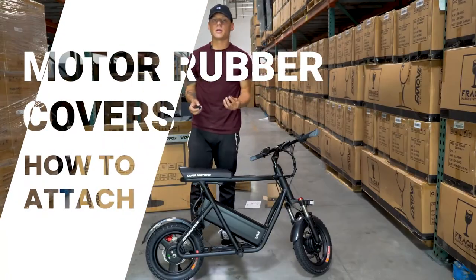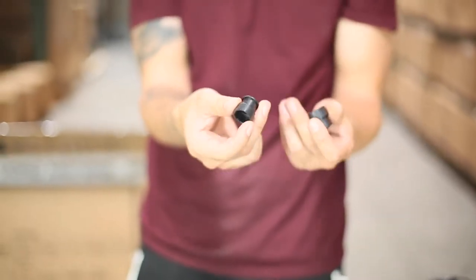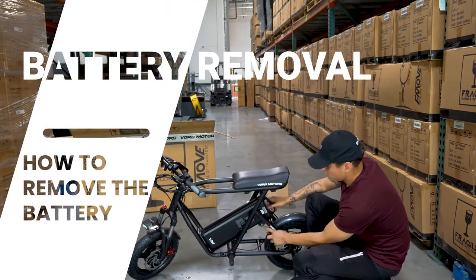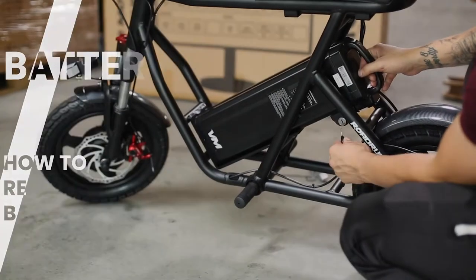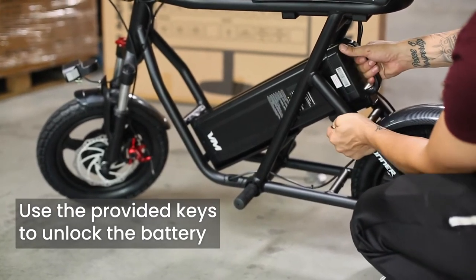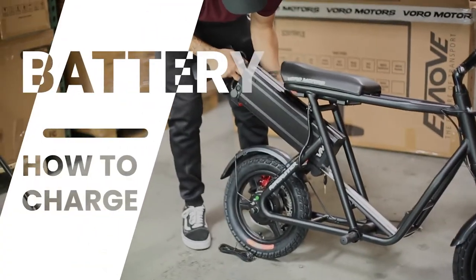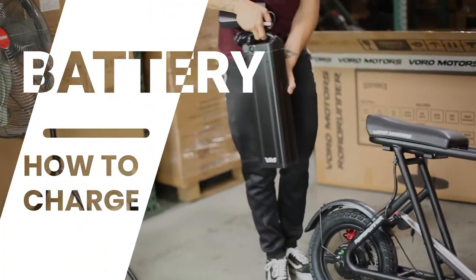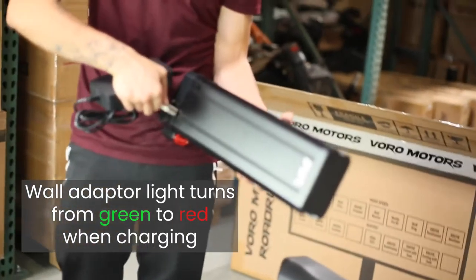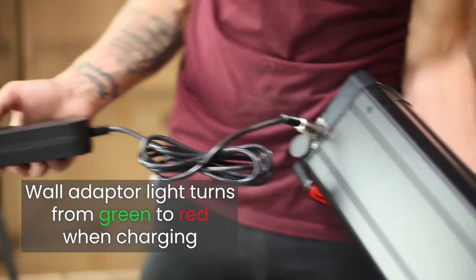Next, grab your motor rubber covers and take the ends of these. This is how you take the battery out — using this keyhole here. Put the key in and turn it to the right to go ahead and take the battery out. To charge your battery, it's recommended to take it out fully, then plug your charger in — it fits right in there — and plug that into an outlet.